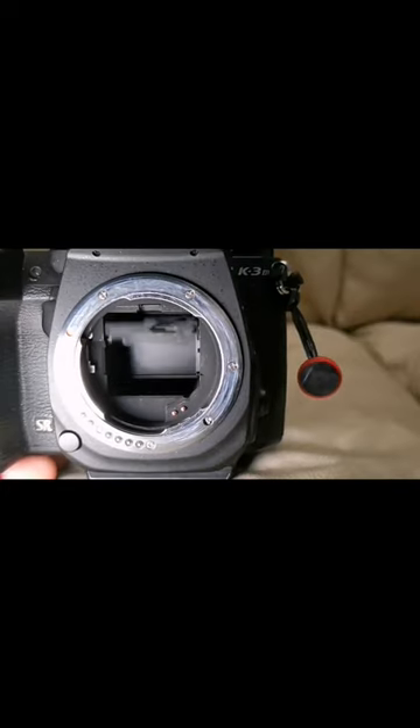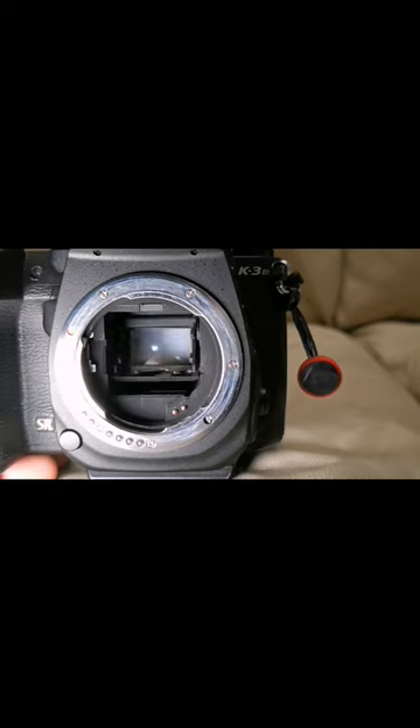Now as we switch over to the K3 Mark III, take a very close look at the entirety of the mirror travel. It is much more precisely controlled in the new hardware, which is absolutely amazing.